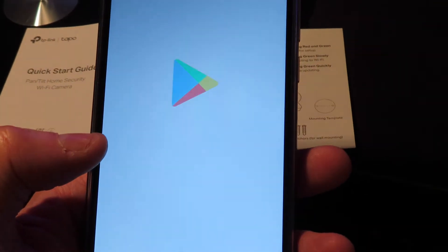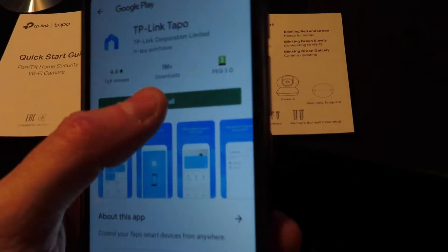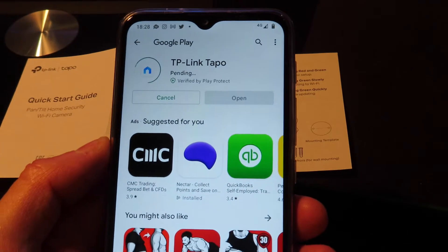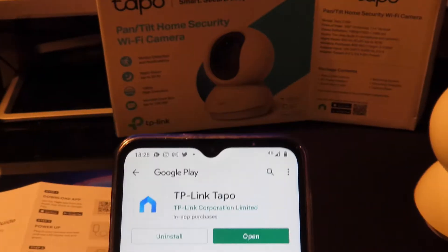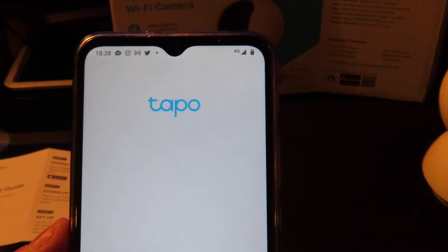I clicked the link and it opened the Google Play Store. Click install, that downloads, and then you open the Tapo app.